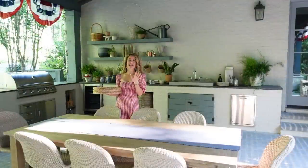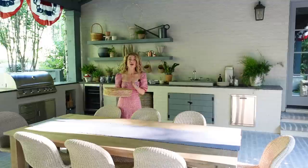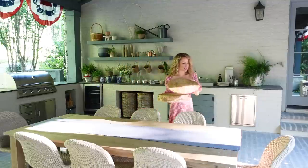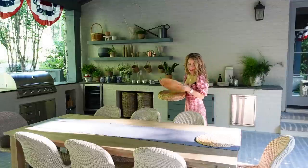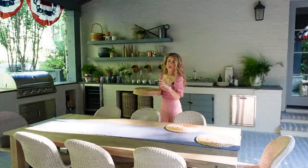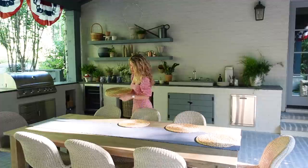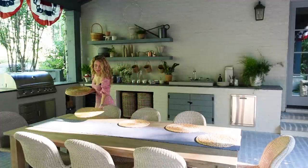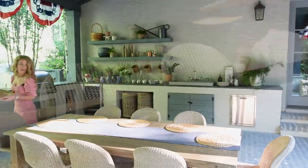The next thing we're going to place onto the table is our seagrass placemats. I love these — we use them all the time especially for summer entertaining. They have a really beautiful natural color and I love the texture they add to the table. So we're just going to put those down to create the second layer of our tablescape.